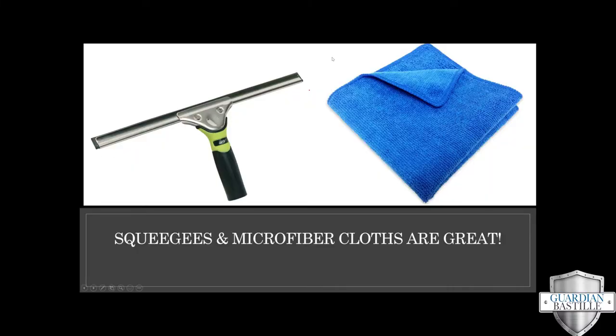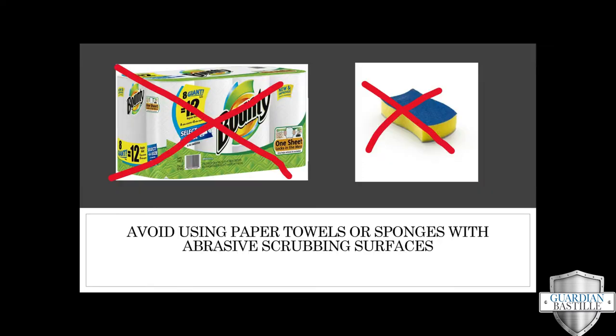Our manufacturers suggest that you use a squeegee or a soft microfiber cloth to clean your glass after the film has been installed. We use squeegees with rubber edges during the installation process — they are not gonna hurt the window film. You should try and avoid paper towels, sponges that have an abrasive scrubbing or scrunch pad type finish, and newspapers. It'll definitely prolong the life of your film.